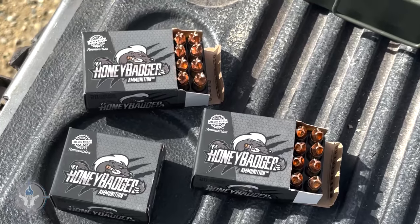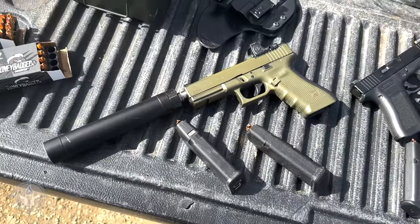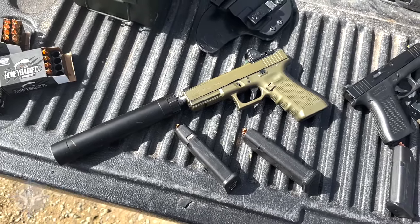Hey there folks, it's Paul Marco. I'm out here in God's country, and today I've got the Black Hills Honey Badger ammunition and several pistols that I'm going to shoot. The reason I needed to make this video is because there are some rumors floating around that the Black Hills Honey Badger ammo — specifically the FTM or the Lehigh Defense projectiles — cause stoppages, malfunctions, or jams in semi-automatic handguns.